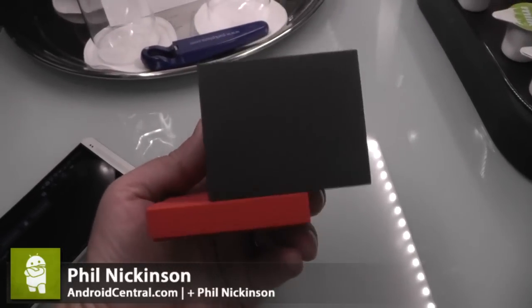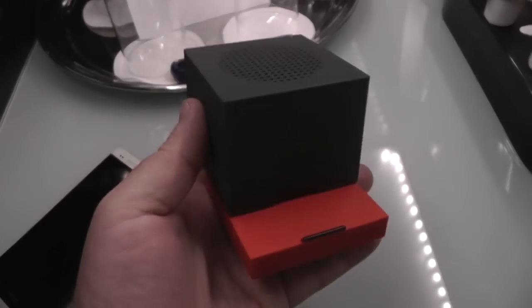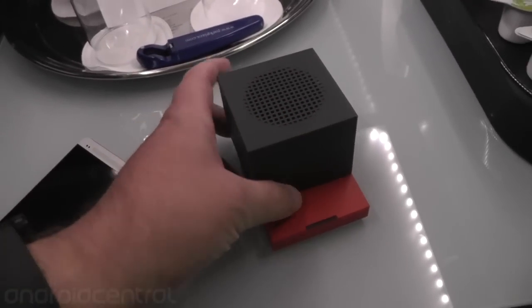Hey there everybody, Phil here for AndroidCentral.com with the HTC BoomBass. So we've taken a look at this a couple months ago, maybe not even that long. This is the more finished version, so all but retail at this point.